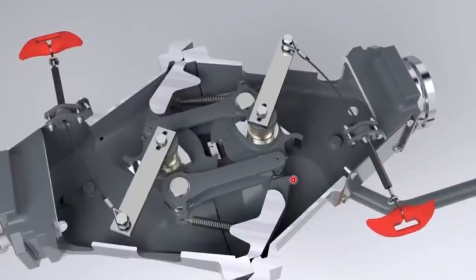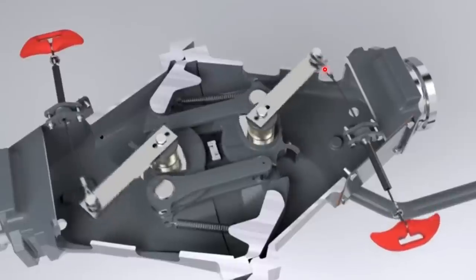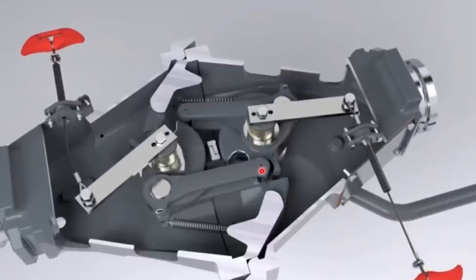For uncoupling, if it's manual you pull a lever; if it's automatic there's a pneumatic arrangement that pulls it down. Pulling down causes the disc to rotate to a point where the hoop is released from the notch, and at that point the trains can move apart. The hoop falls outside of the notch, there is no more interlocking, and the trains can uncouple.